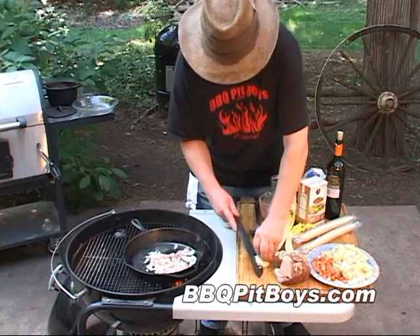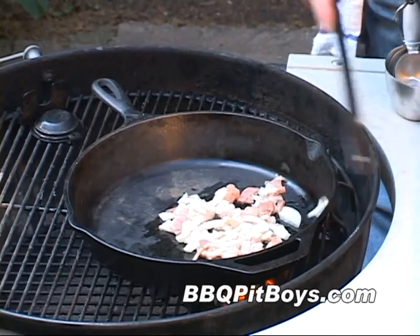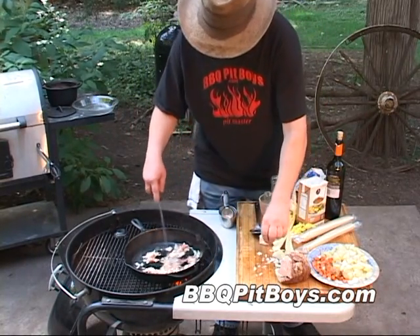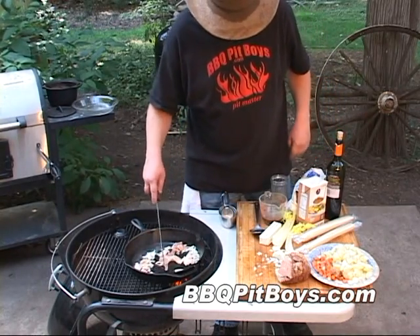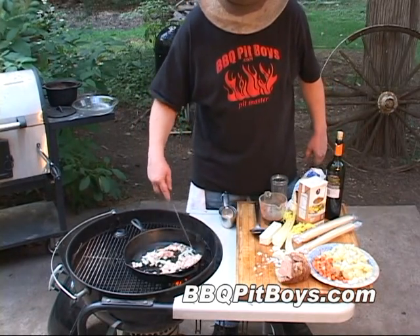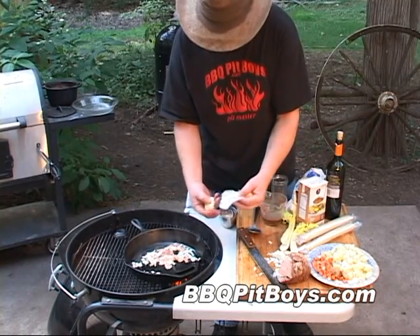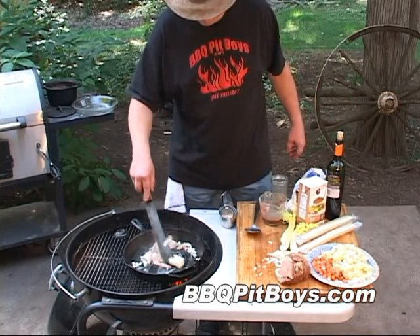Now to that we're gonna add a few tablespoons of chopped onion. This is an old recipe — it could be a hundred years old — and it works real good in these beef pot pies. I'm gonna saute that up right with that bacon. There's nothing like beef pot pie on a cold winter's day. Now to that we're gonna add about two tablespoons of sweet butter, because we're gonna make a roux here to thicken up the gravy.